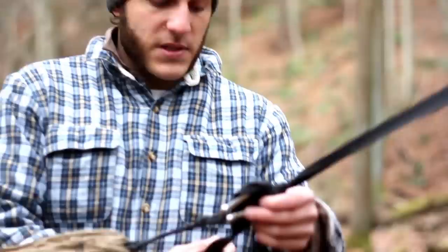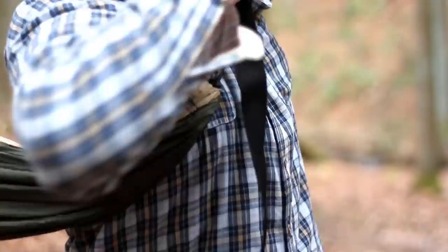And to take it down — like I said, with the ease of this setup — slipknot, nice little grip on it, pull it out, take it down.